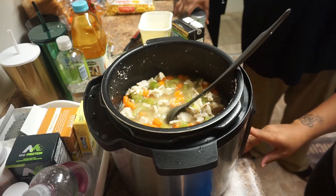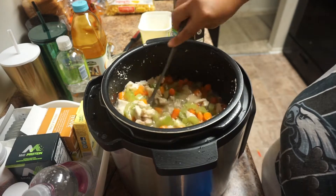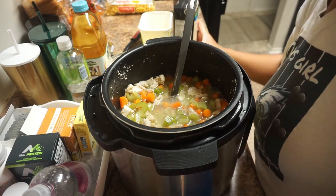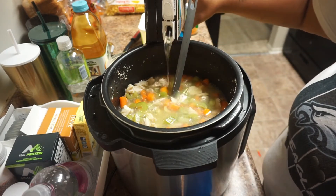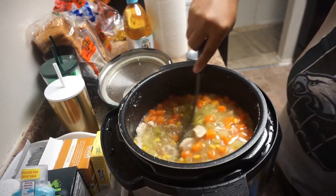If you guys can see right there, my husband was getting ready to add some cans of corn to this pot, which I was not having. My husband loves corn, but me on the other hand I do not like it all that much. So I had it in the chicken broth and I said no.